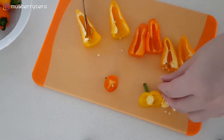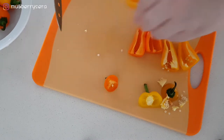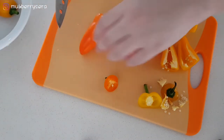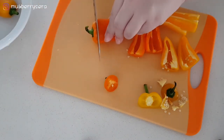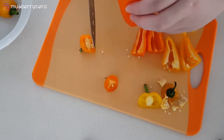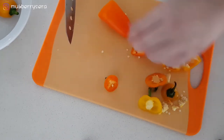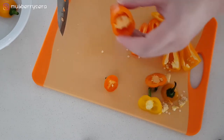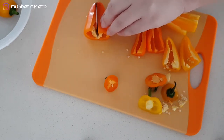Slice them apart. Actually, they are quite expensive as compared to the capsicum, but if they taste good, I guess I'll buy them again.